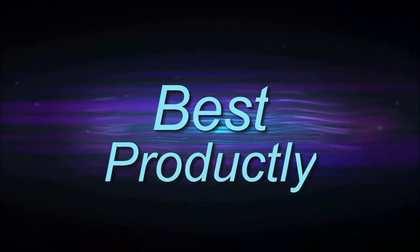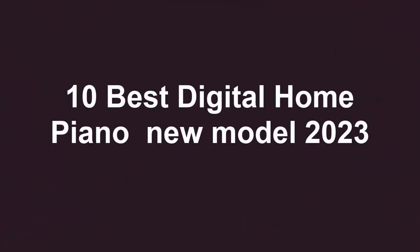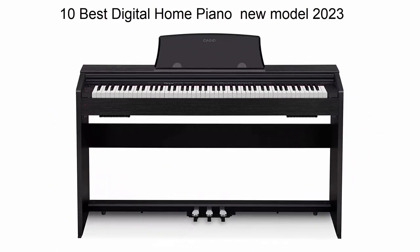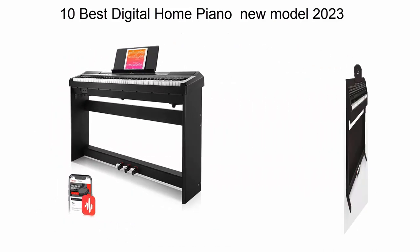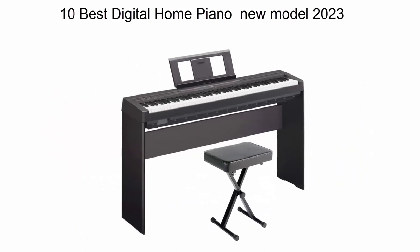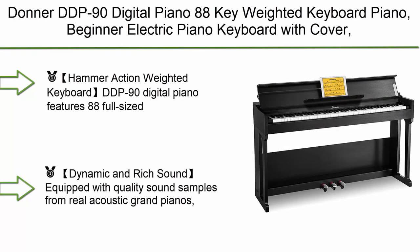Welcome to Best Productly. In this video, we check out the top 10 best digital home pianos in 2023. This list is based on my personal opinion and I try to rank them based on price, quality, durability, and more. If you want to see their price and find out more information, check out the link down in the description and comment section below. Let's get started with number 10.